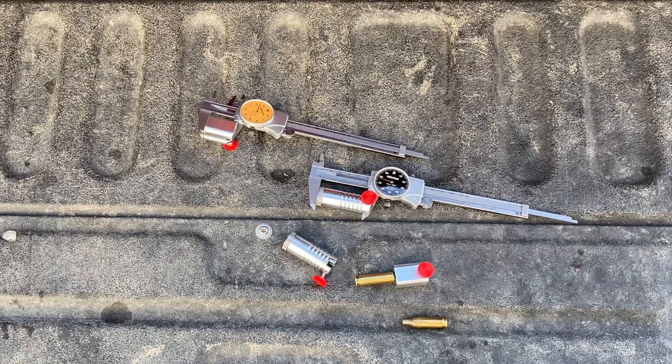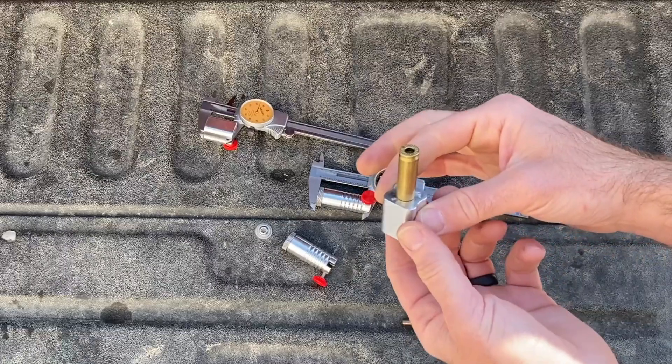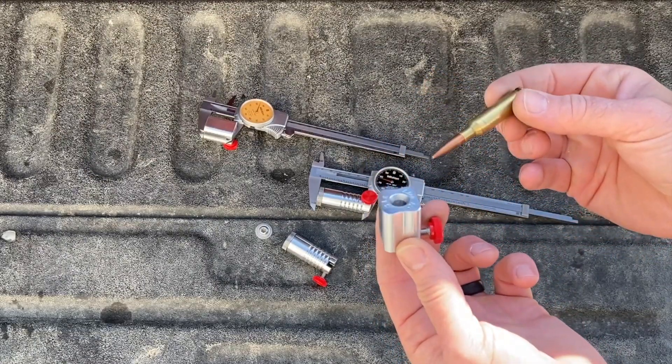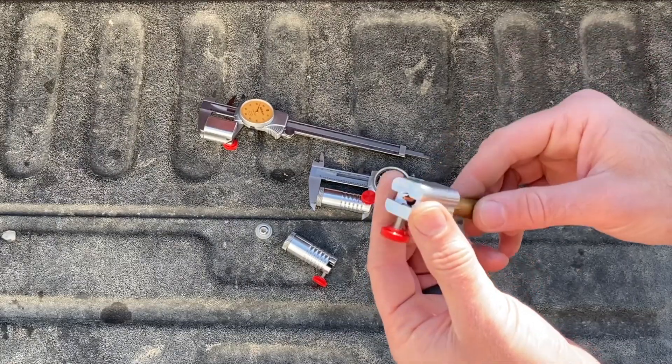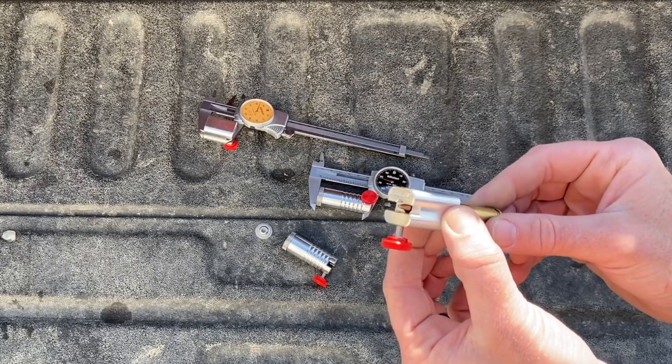Hey everyone, this is Mark at Short Action Customs. I want to show you our new updated headspace comparators. This is our previous version — I like it a lot, it works great, it's nice and compact and gives really accurate headspace readings. However, it wasn't long enough, so if you were to measure live ammo you just wouldn't have enough room to do that because it would hit the dial calipers.